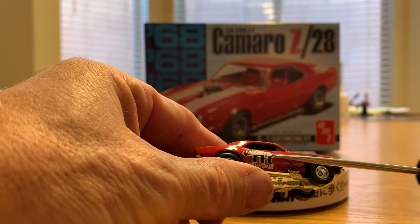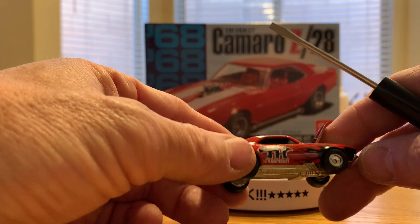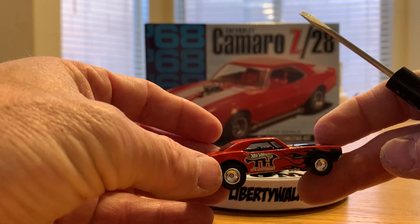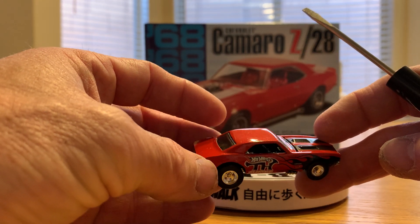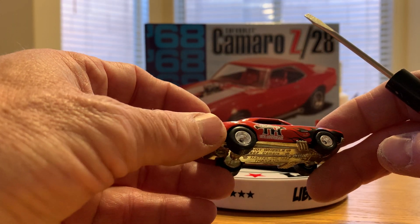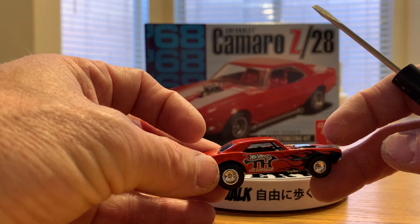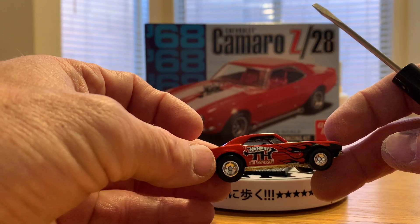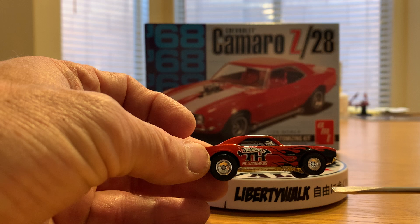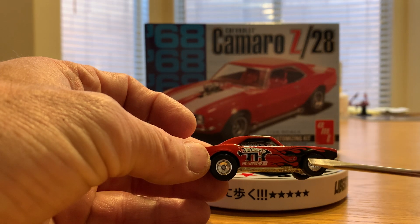It also has rubber tires all the way around — four rubber tires. This one is a metal base from back in 2005. They were still doing metal bases for a lot of the treasure hunts and still had opening hoods and moving parts. It's a red color with black striping. It's not really spectra flame — there is a little bit of speckle in it, but I'd call it more of a metallic red. The main line red is a little bit flatter, so it's not quite as shiny. Those are some of the ways you can tell with your treasure hunt cars — the TH marking and rubber tires.